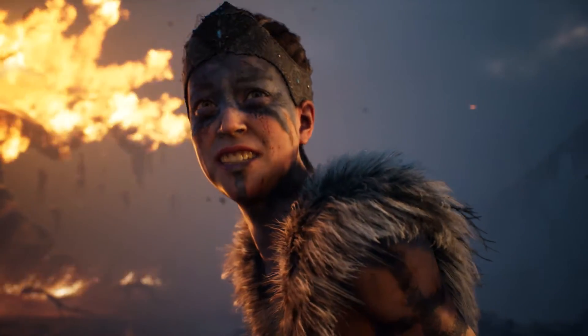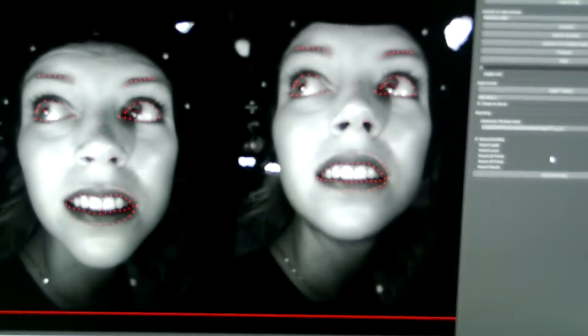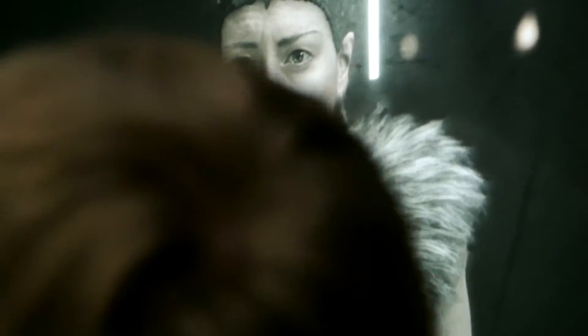For SIGGRAPH we thought we'd do something special, where we riff off what we'd done at GDC but add a few more bells and whistles. We're here at SIGGRAPH to demo a new process that we've been working on — what if you could shoot CG scenes as easily and intuitively as you could live action? We want to get from set to final edits in a few minutes, a process that normally takes months.